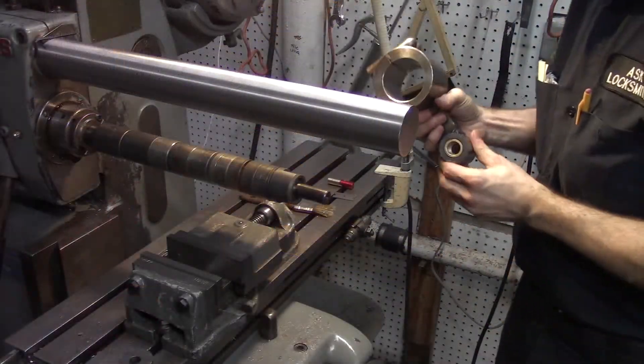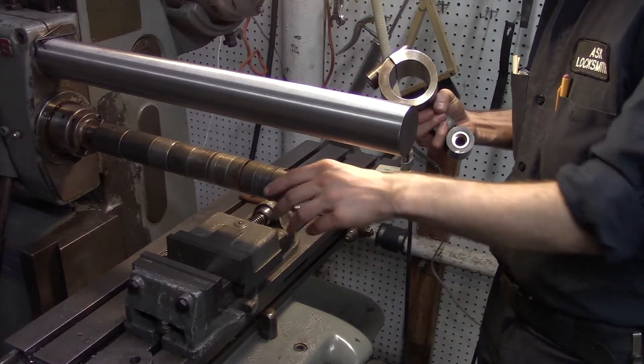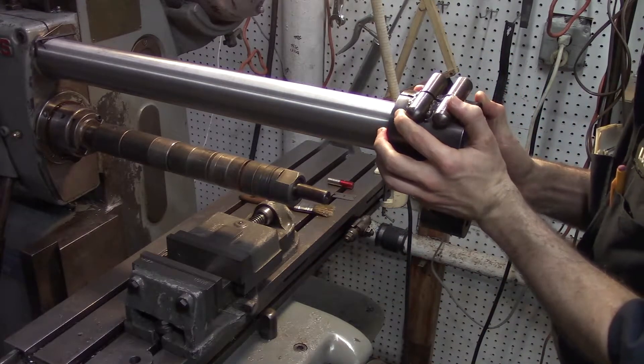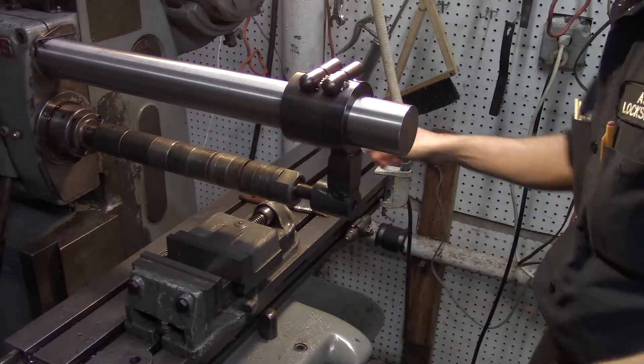Let's see how this new arbor support we made will fit on the machine when we've got an NMTB A-style arbor in there. It fits just fine.